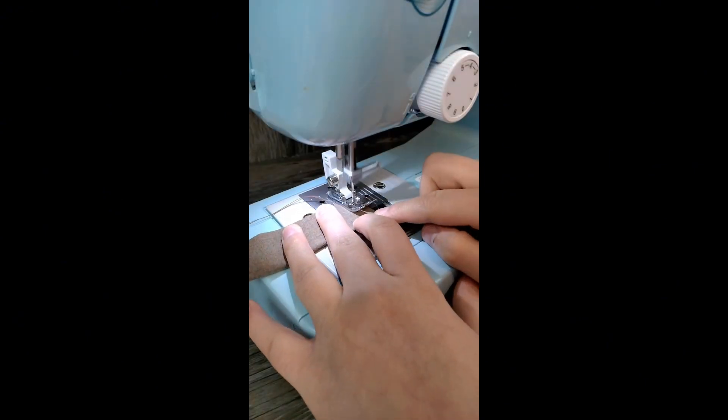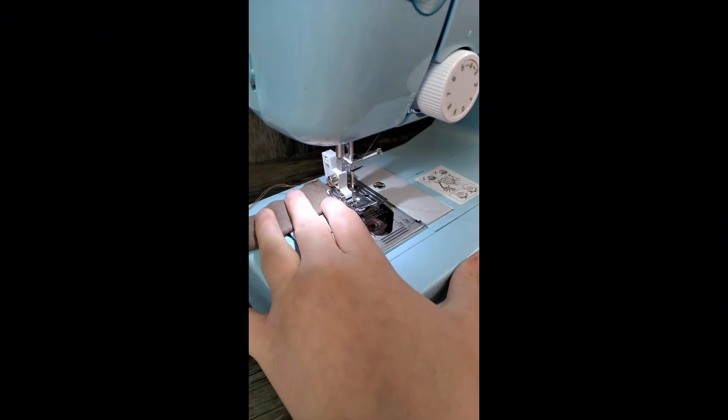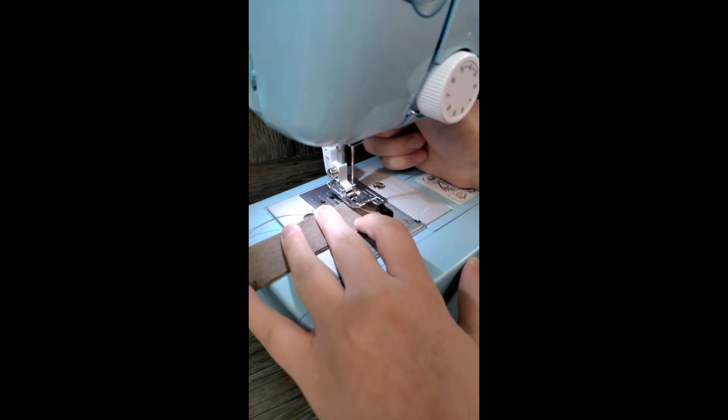After sewing along the edge of the coat, it's time to work on the collar. This is the collar piece and you sew along both sides of the edge.